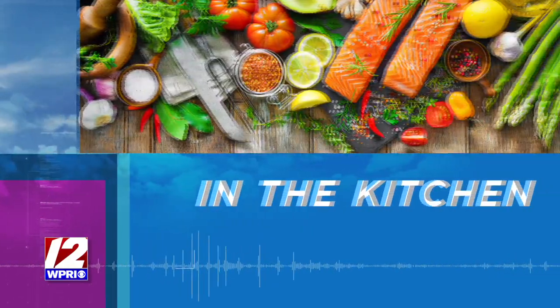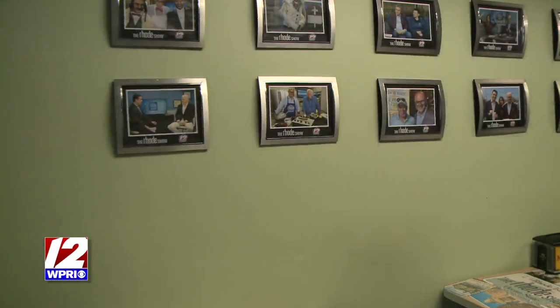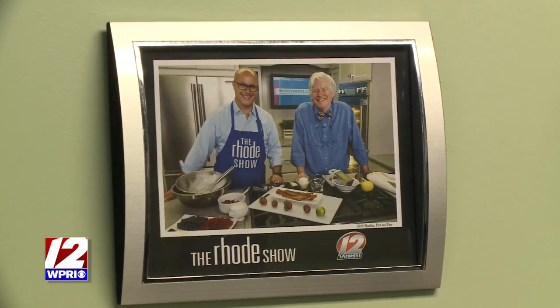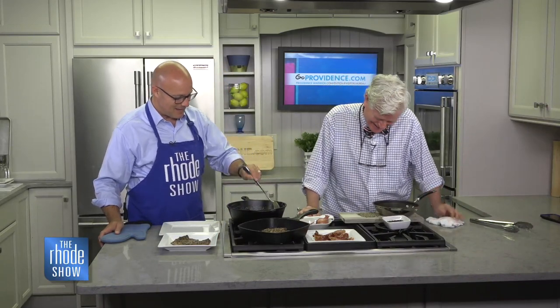We are back in the Roadshow Kitchen with the one and only Bob Burke, here from Pot de Peur — we've got steak au poivre on the menu. Before we even get to that, it's a very big day. Bob is two places at once: in the kitchen and up on the wall of fame in the famed green room of the Roadshow. Bonnie, who works on the show, is very excited to get your picture up there on the wall.